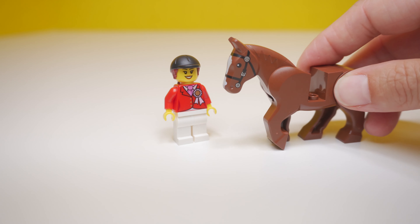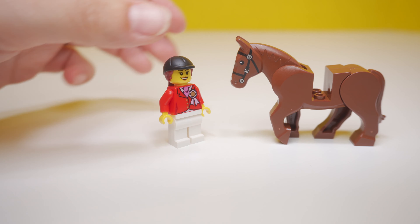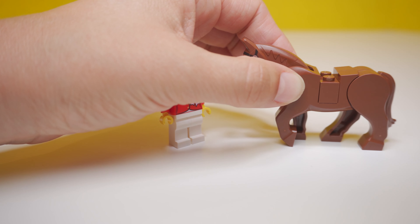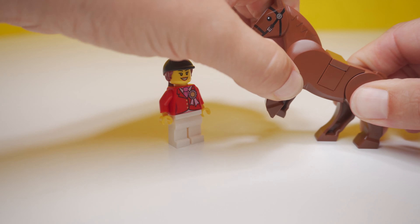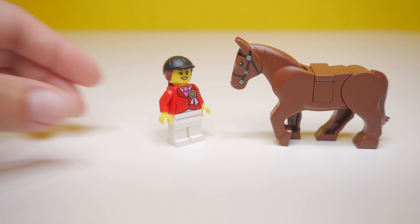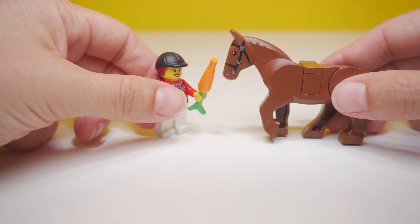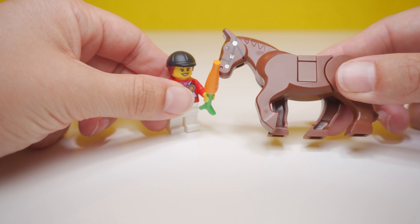A horsewoman is not a horsewoman without her horse. That looks like a lovely thoroughbred. I don't know much about horses but I know that he is a beautiful horse. Look at that — he can even rear up on his hind legs! What a lucky horsey — he's got a carrot for a treat.